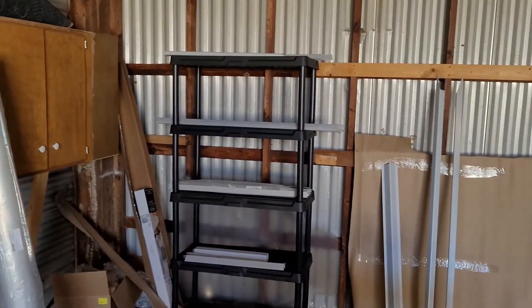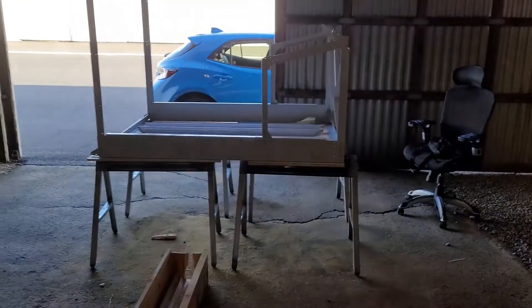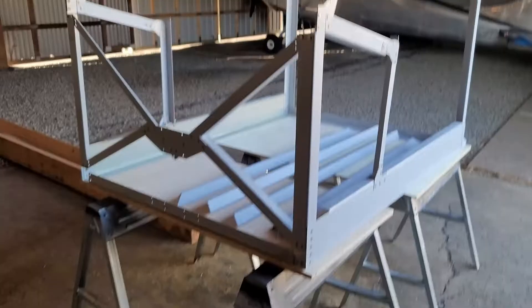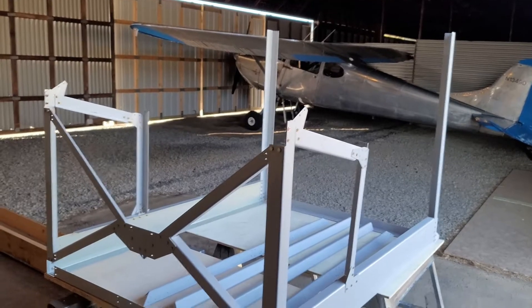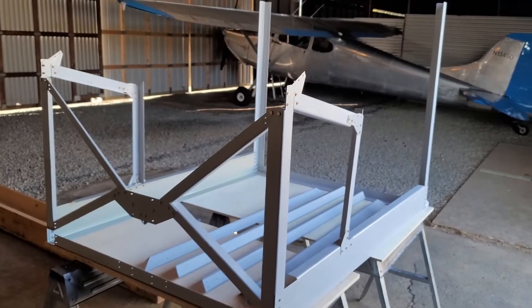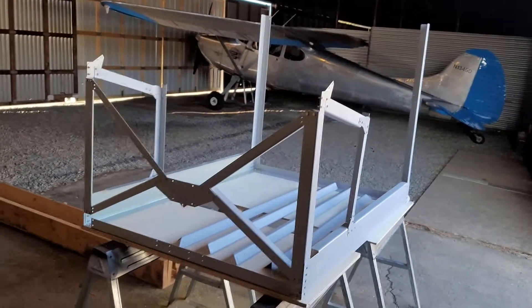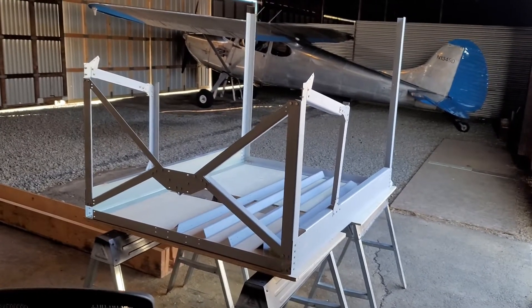Those are the pieces coming up, and I'll be putting those on next. I could have done this today — it looks like it's going to go pretty quick. By the way, today is April 4th, Easter 2021. Hopefully I'll get back at this either tomorrow or in a couple days. Thanks for watching.